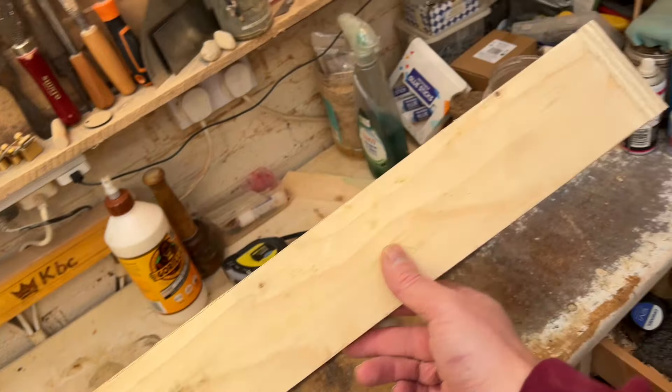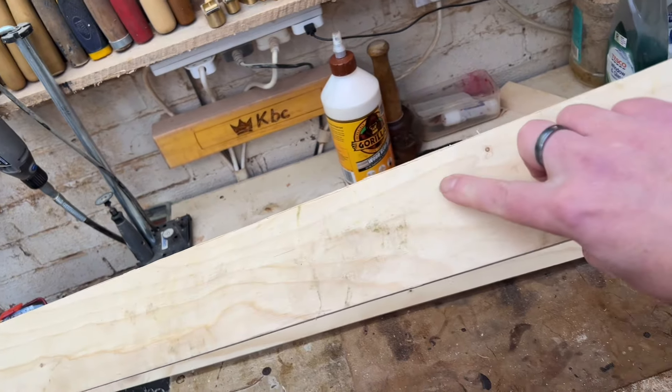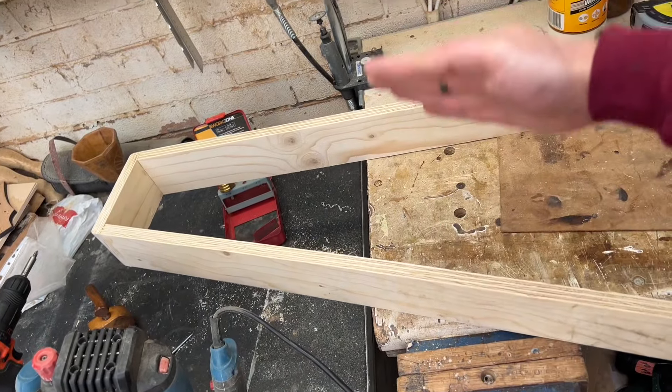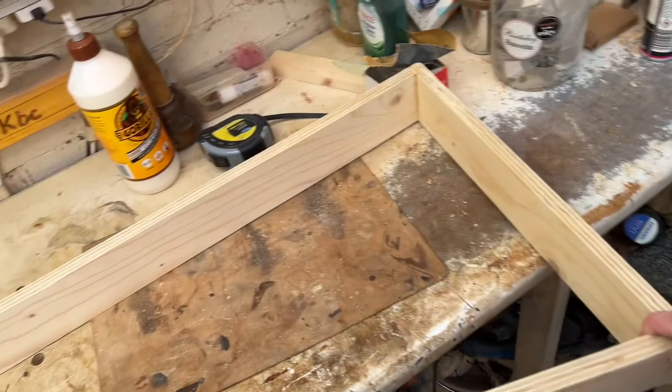What I'm going to end up doing is cutting probably about an inch or so down from there all the way around to create the separate box and lid. That way I know that it's all exactly the same size.